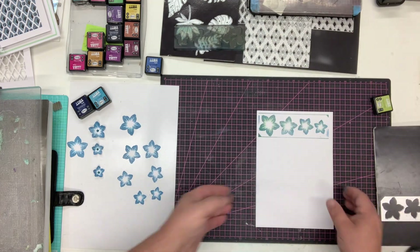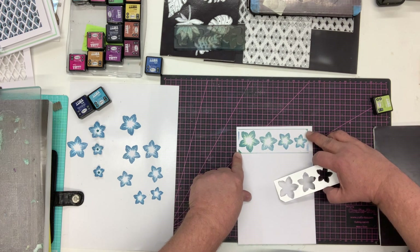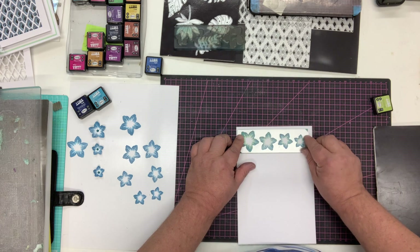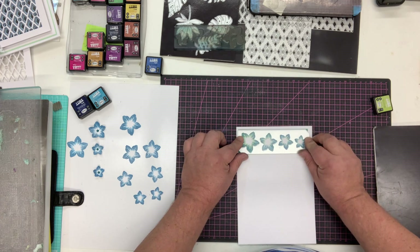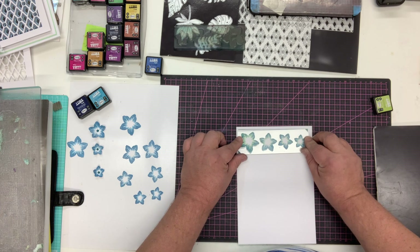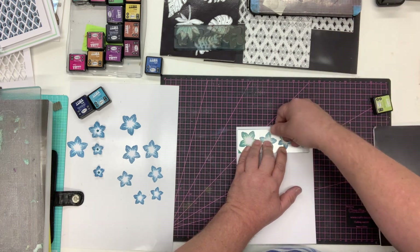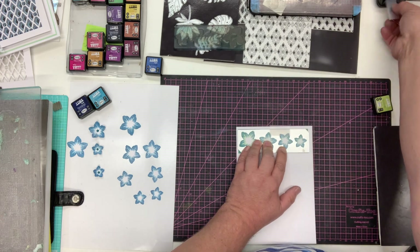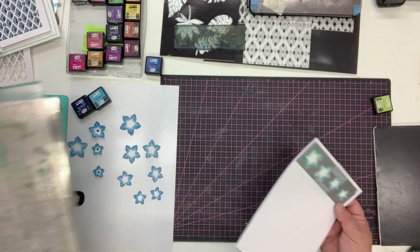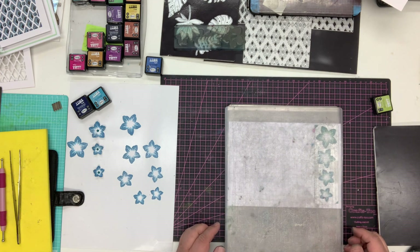All I need to do next is line the die up. You've got these two corners that we've stamped here and here, and all we're going to do is line up the die with those two corners. You can actually see through the die to the stamped image just to make sure - if you're off a little bit you'll see it straight away. Line up the corners, tape that die down in a couple of places because you don't want it to move, and run that through your die cutting machine.